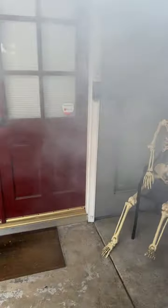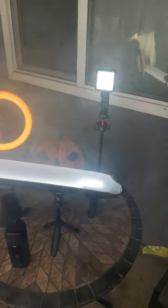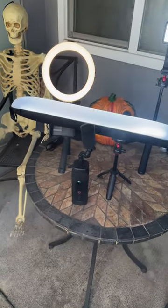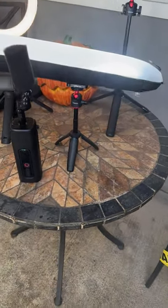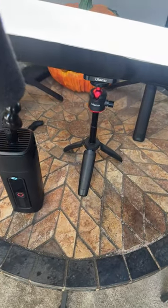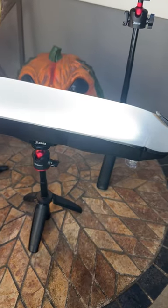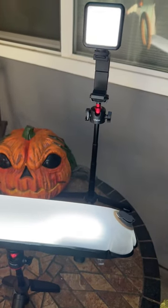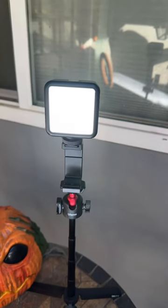We have over here My Vloggin Setup. I'm going to start small and go to big. The MT-14 tripod with the tube light on it. The MT-16 tripod with the LV-49 light.